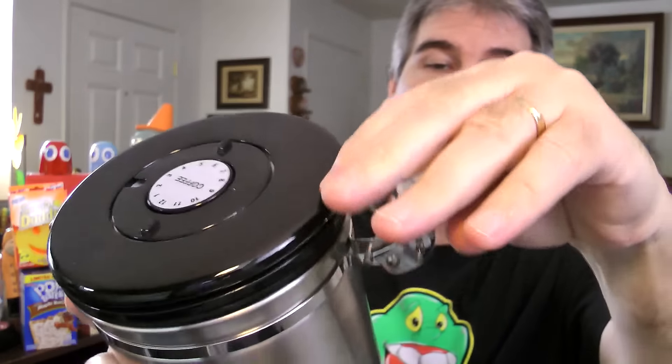I like the latch on here — it seems pretty sturdy, and the lid too. The canister is airtight, so whether you put your coffee beans in here or your regular ground-up coffee, it's gonna keep the elements out like the air and the light and everything — things that will make your coffee go bad quicker. This will make it last longer.